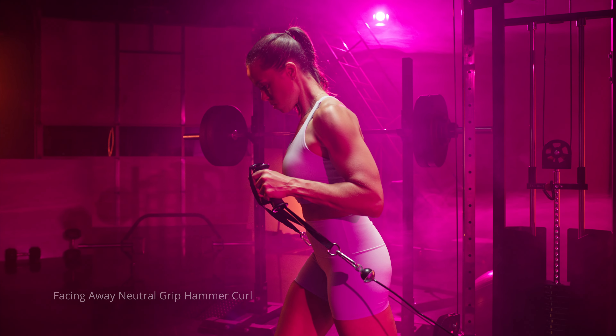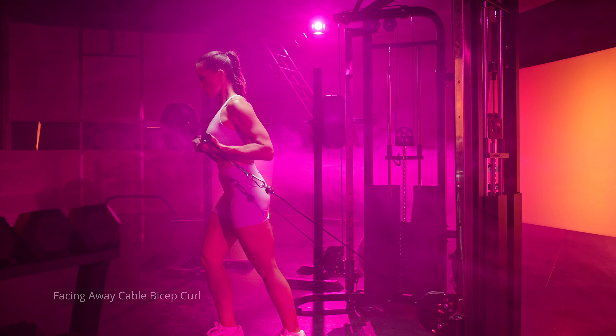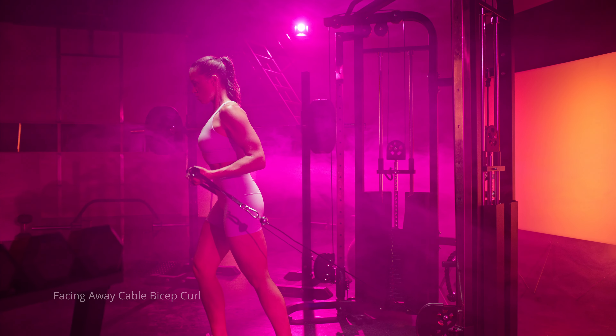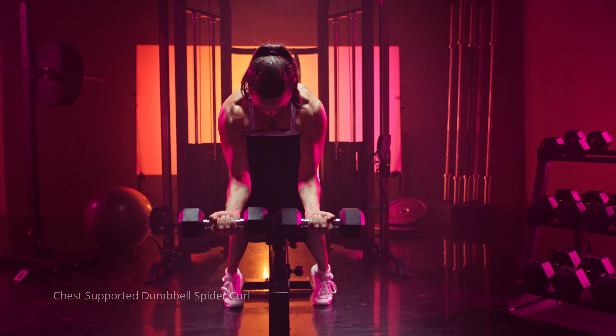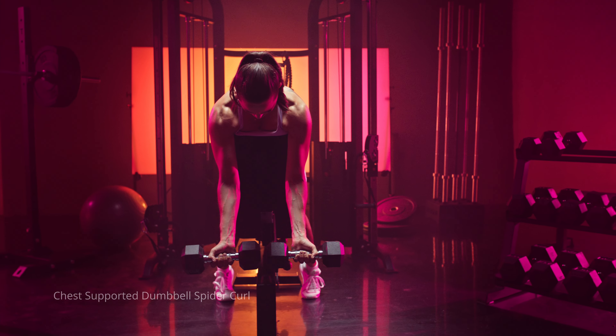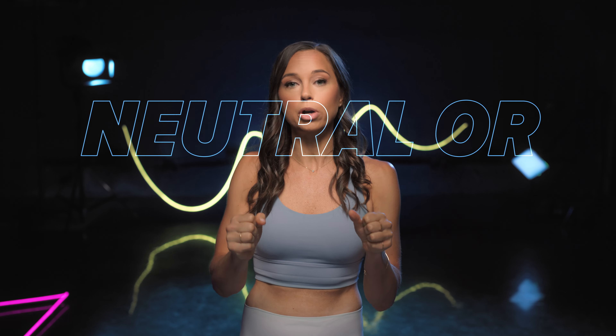With hammer curls versus bicep curls, there are tons of different variations you can do — whether that's dumbbell hammer curls or cable hammer curls with that neutral grip, or bicep curls with that supinated grip. So if you're doing dumbbell bicep curls, or my favorite, chest-supported bicep curls, you really want to focus on the same things when performing those movements. The only thing that's really changing is that grip angle — neutral or supinated.